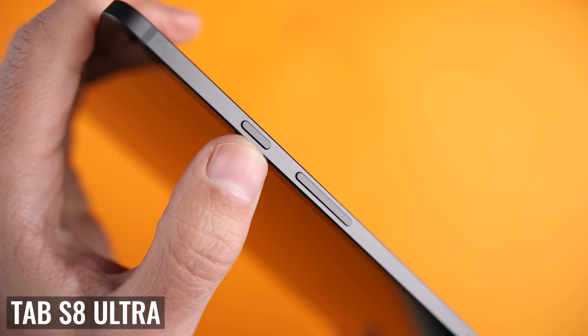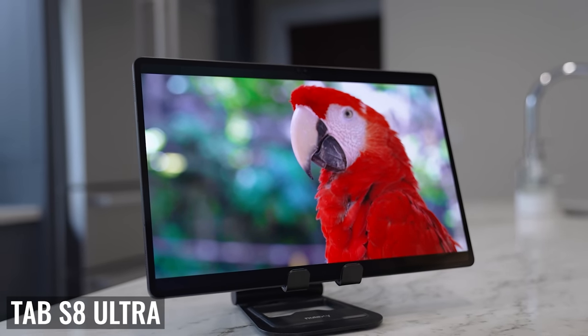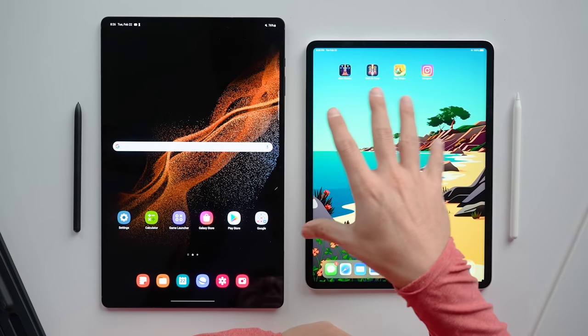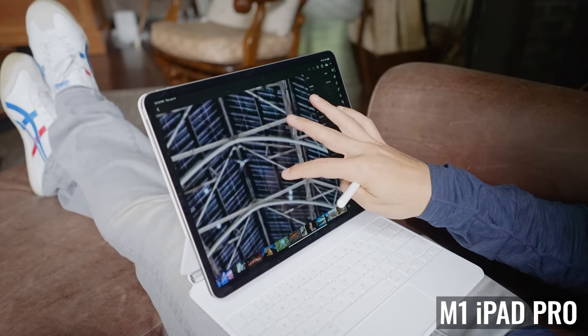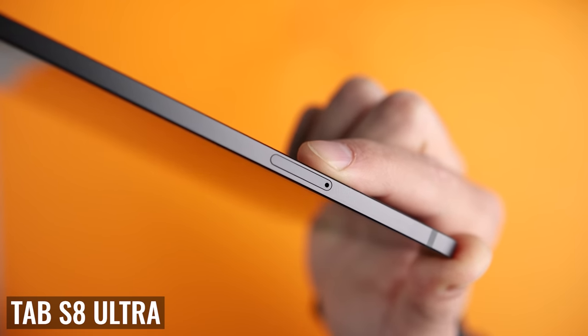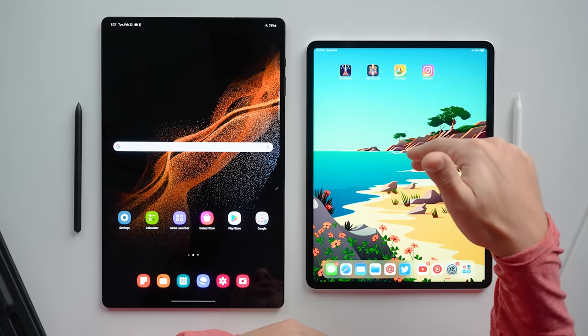Looking around the edges, both tablets have power buttons, volume controls, and USB-C ports. The one on the Tab S8 Ultra is USB 3.2, while the iPad Pro has a more powerful Thunderbolt/USB-4 port with faster transfer speeds. If you're not transferring a lot of files, this isn't really an advantage, but if you regularly work with a large number of photo or video files, you'll appreciate the faster transfer speed on the iPad Pro. The Tab S8 Ultra does have a microSD card slot, which you can use to expand internal storage by up to one terabyte — though this space will essentially only be used for files, not apps. Still, it's a much less expensive way to add storage compared to the iPad Pro.